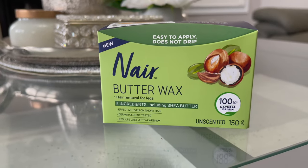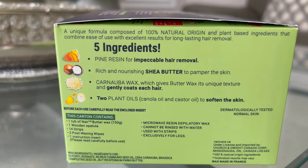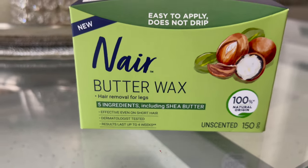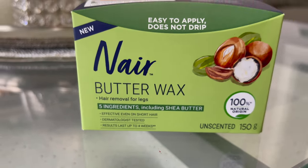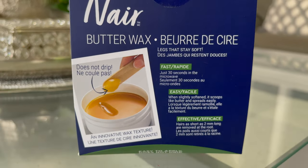This is the new Nair butter wax. It is perfect for legs and hair removal. It comes with five ingredients including shea butter. It is effective even on short hair, dermatologist tested, with results lasting up to four weeks. This is 100% natural and unscented. This wax does not drip because the consistency is like a butter.